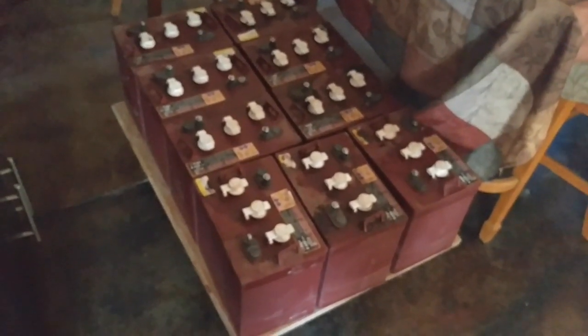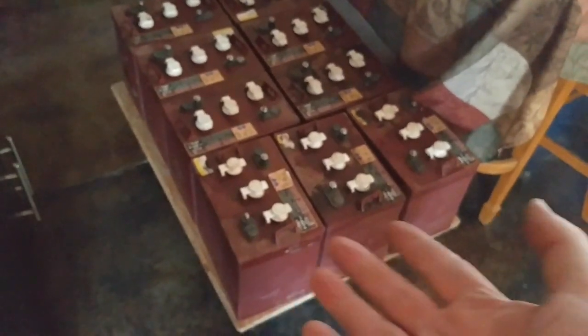They're great batteries — they lasted for seven years. This is your typical golf cart battery. Batteries are not supposed to bulge at all; that means bad things are happening. You can see some definite curvature on these batteries — the wall just kind of comes out — so you can definitely see some bulging in these batteries. These batteries have literally had it.